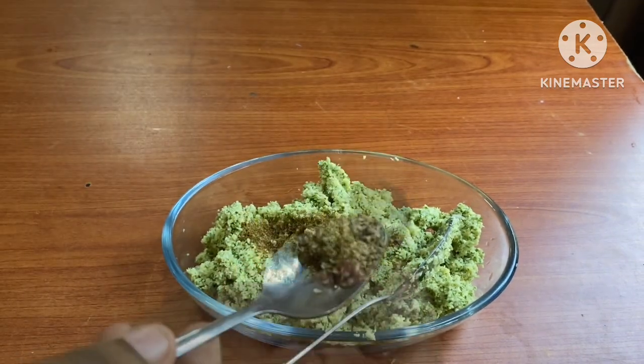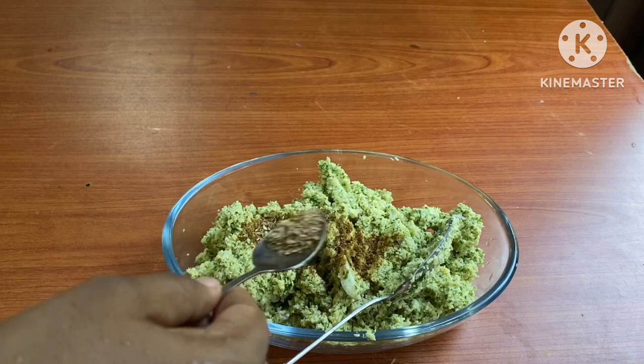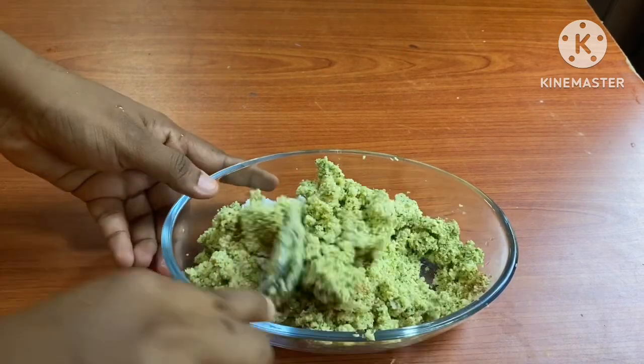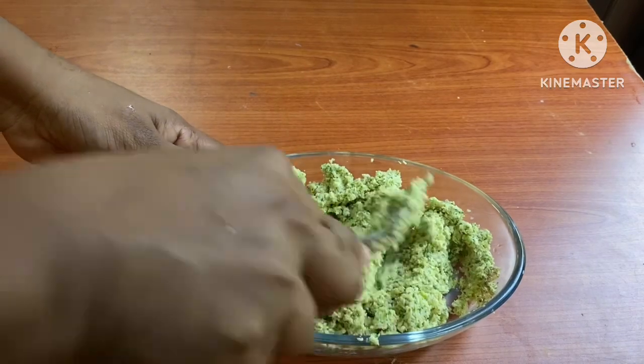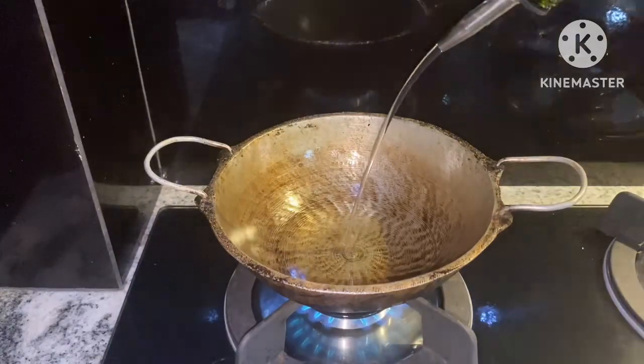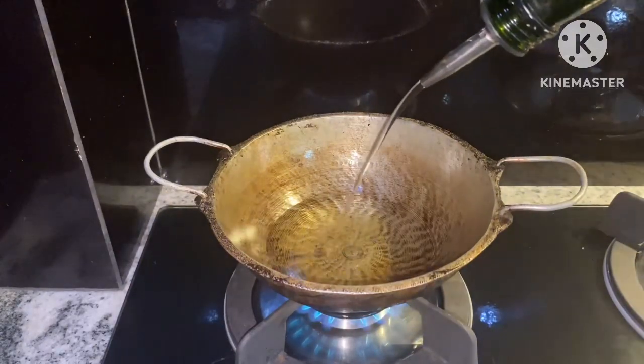If you have a fish, you will have a fish and a fish. You will need to try to make a fish. The dish is enabled for you to try to make a fish.